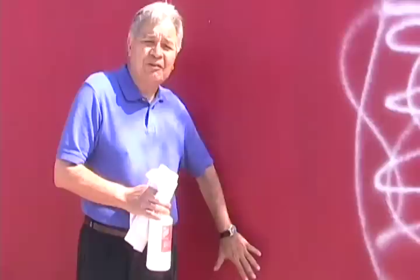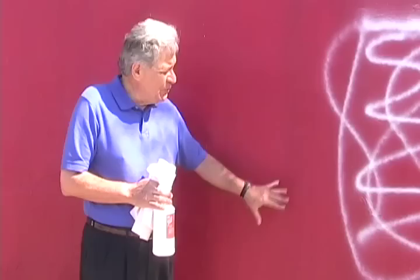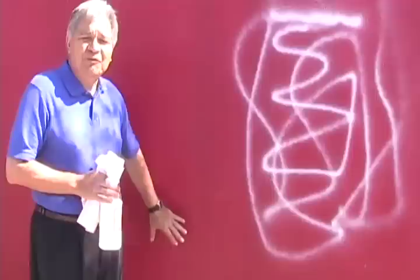We're continuing with our demonstration. Here we have, again, an acrylic painted concrete wall. We are going to remove the graffiti and not remove the red. We'll let the product speak for itself.